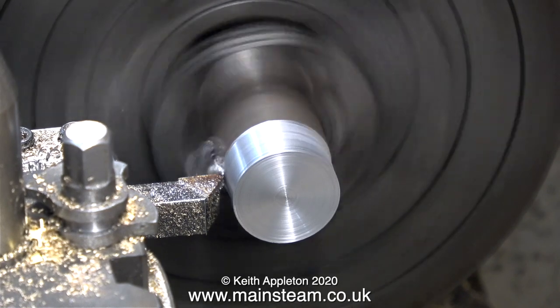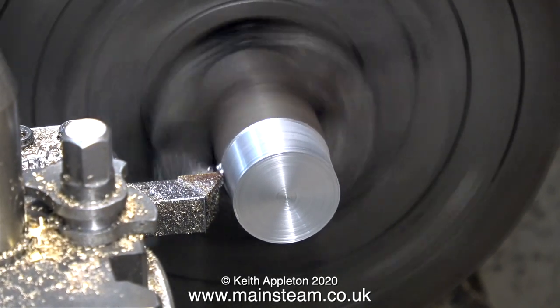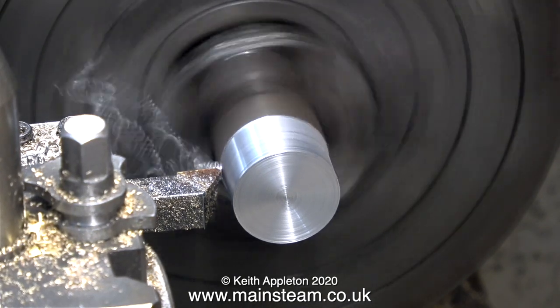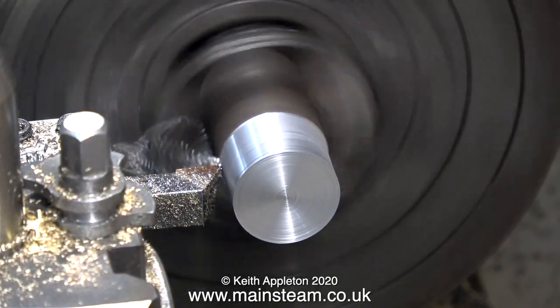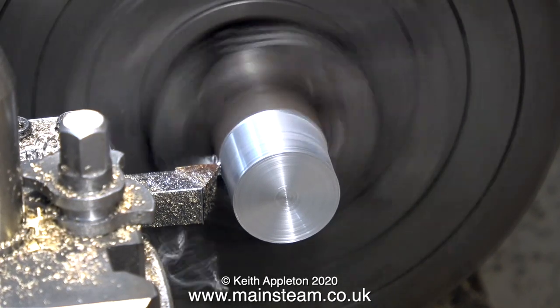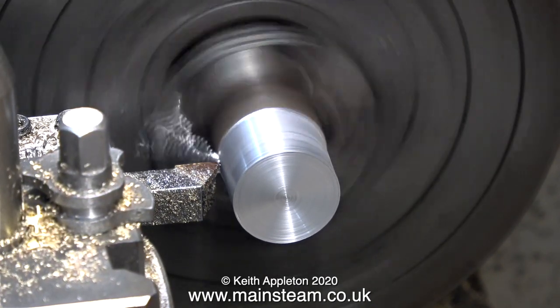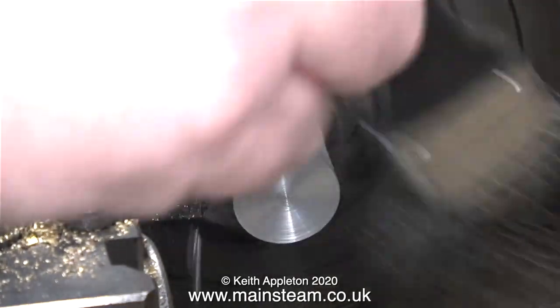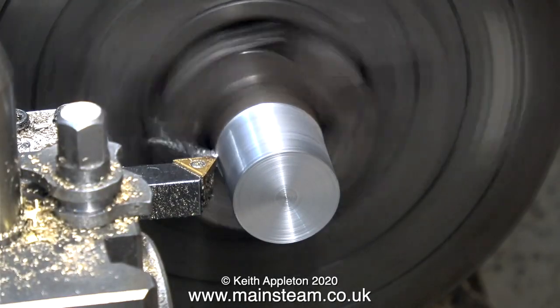In this clip I'm turning the outer diameter to match the measurement I obtained using the micrometer from the original eccentric sheave. I'm not getting a very good finish on this piece of steel — it's not free-cutting steel, it's quite a hard piece. The reason for this I think is because the lathe tool has done quite a lot of work and the tip's a bit blunt.